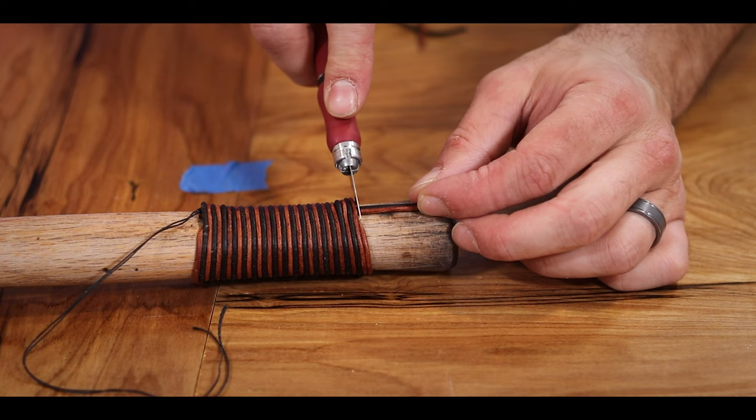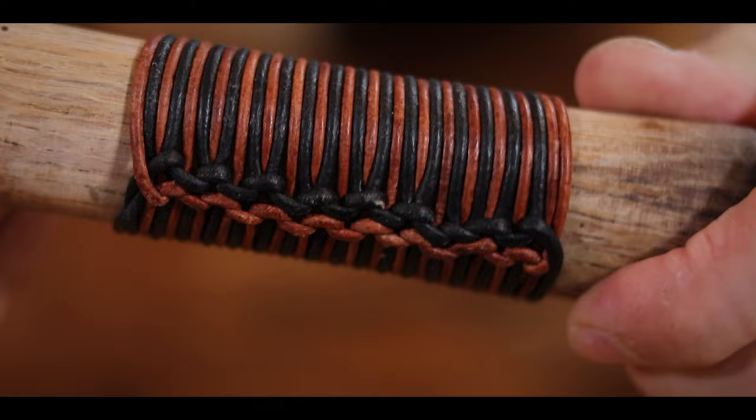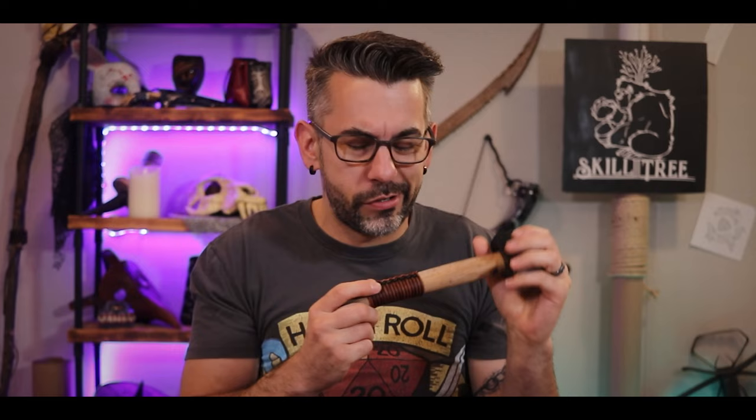And you see why I love this one — it is gorgeous! For something so easy to do, it's so beautiful. Look at that, it's so nice! And it's really secure, it adds some grip to it. These are now my mighty blacksmithing hammers of gorgeousness! I love that look — these are great!